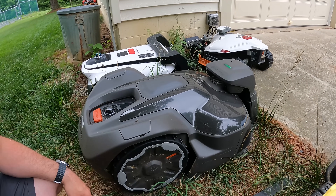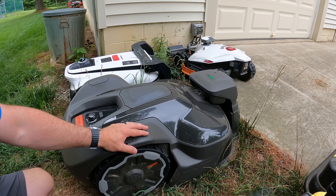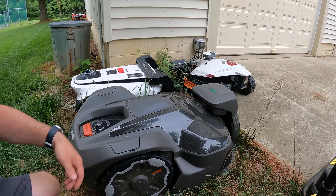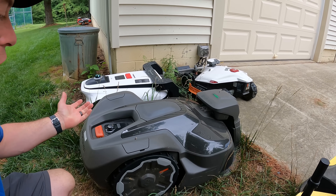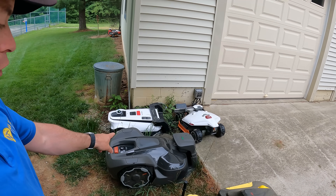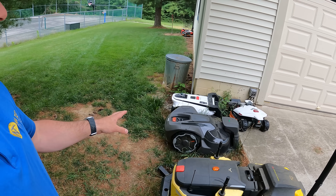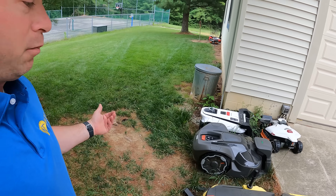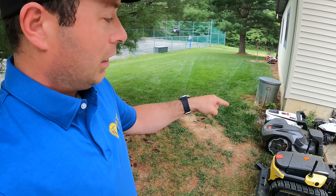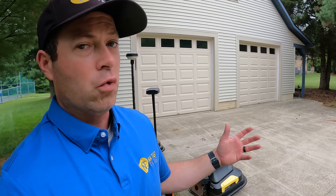On the Husqvarna, it's the smoothest of all — no cameras, nothing to snag on branches. It's very basic with the fewest settings. You can't change the speed, only the cutting height, and you just tell it to go. As long as it has GPS signal it just works — probably the easiest of all of them. But it is super slow, probably two to three times slower than the others, both in driving speed and due to its single blade disc.